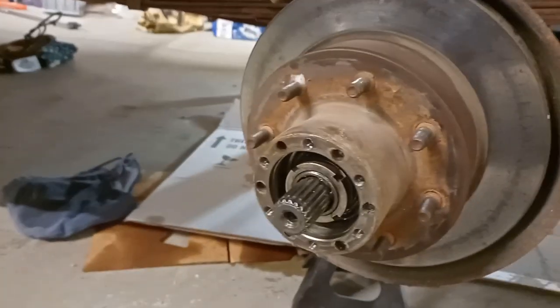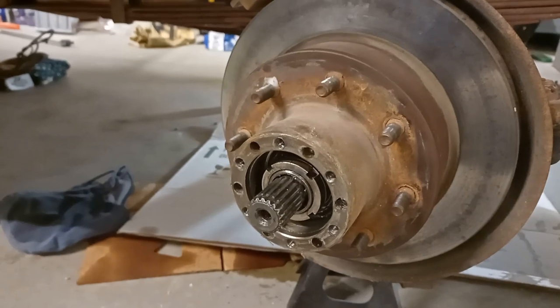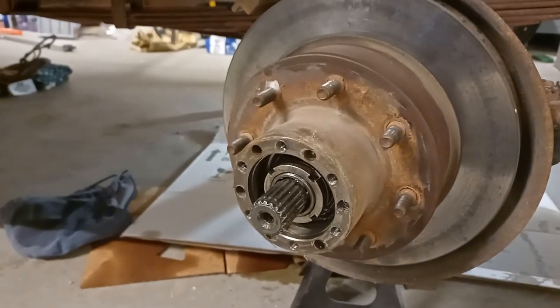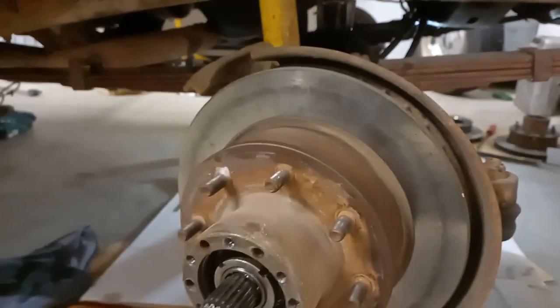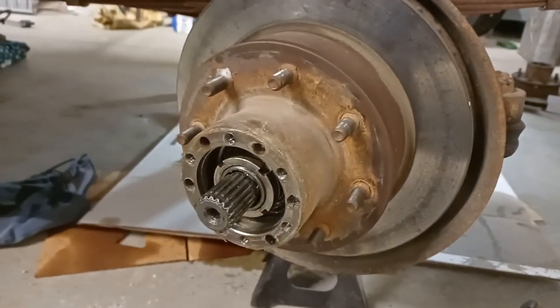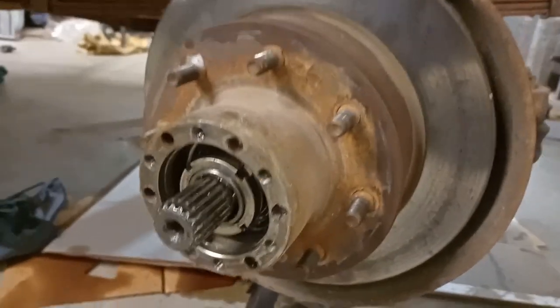As far as the front's concerned, I think this one was the only caliper doing any type of braking. I've pulled off the hub, the calipers are obviously off, brake lines and all that stuff has been stripped off. I'll show you the other side where I've got everything taken down a little bit further.